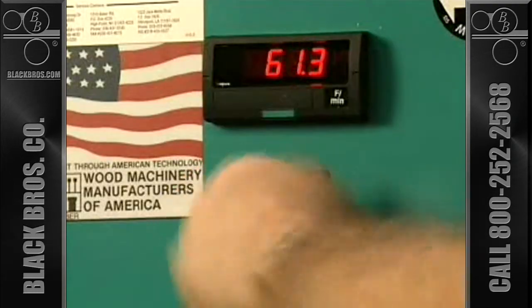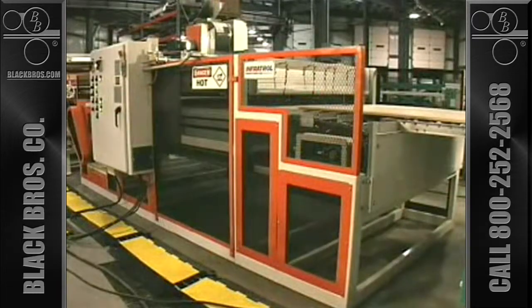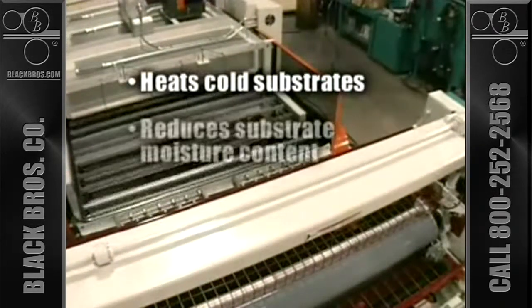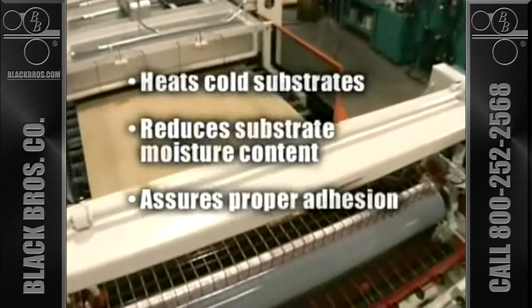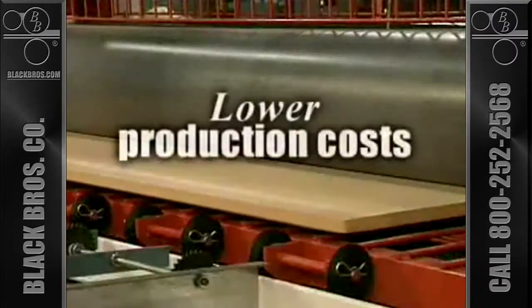For faster run speeds or when moisture or cold is a consideration, an oven can be inserted between the panel cleaner and the 775 as seen here. The oven heats the substrate, reduces moisture content, and assures proper adhesion, especially where cold weather or high humidity is a problem.